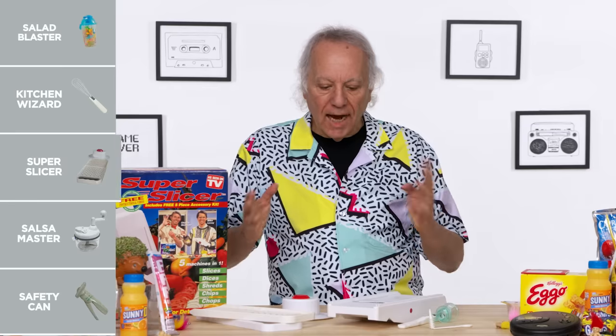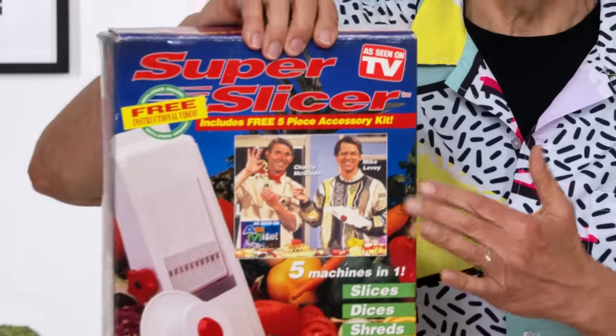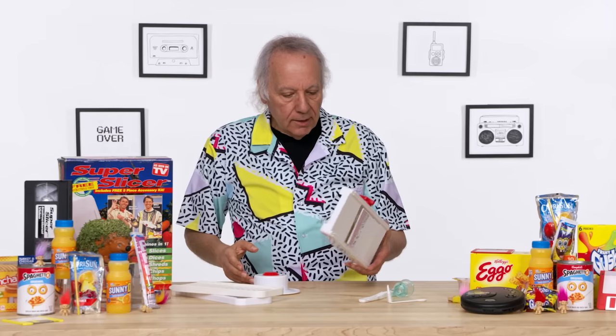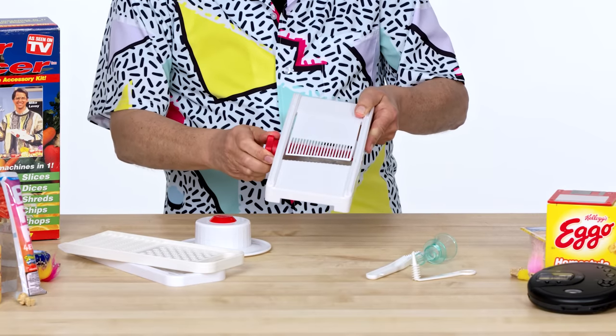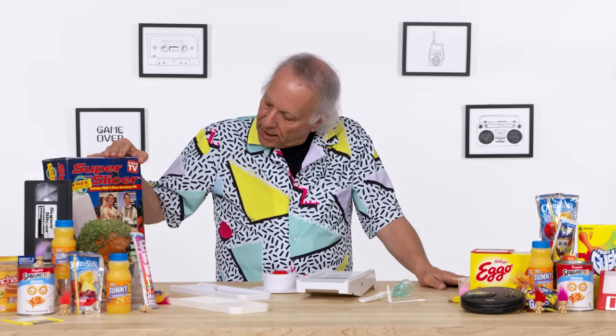Super Slicer. What I have in front of me are parts from the Super Slicer, developed some time ago by Charlie and Mike, who had a lot of ideas apparently. There's a spin wheel to adjust the thickness of whatever you're slicing, and a piece to hold the vegetable so your fingers don't get too close to the blade. Charlie, Mike — give it a go.